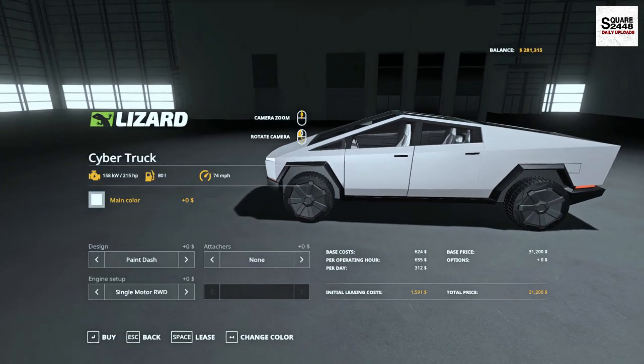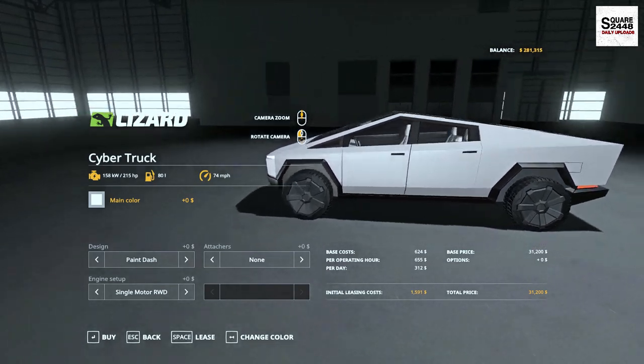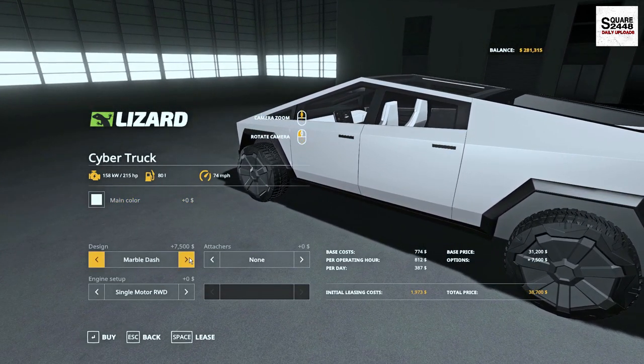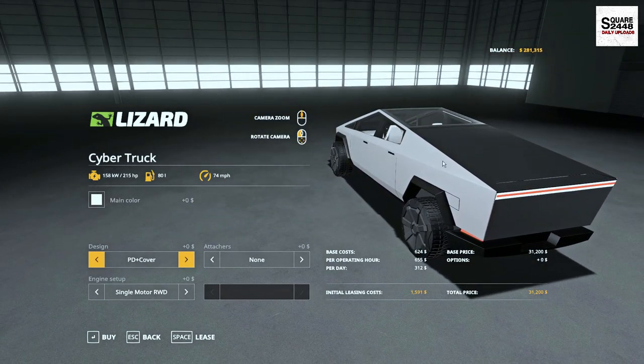For the one shown today, I did decide to go with full white leather. Looks so sweet. You do have a few options for painted dash, marble dash, and then you could also get the cover for the bed.